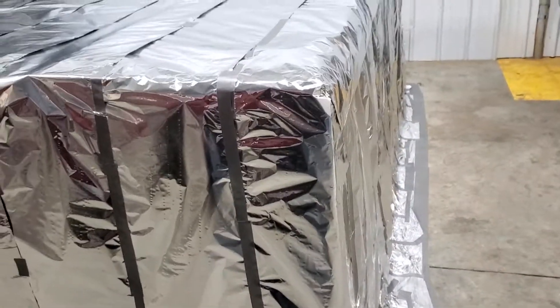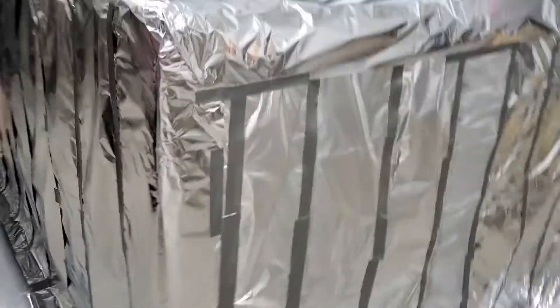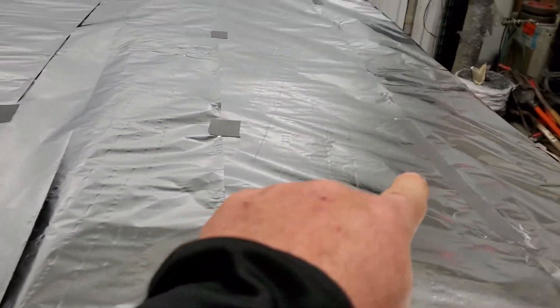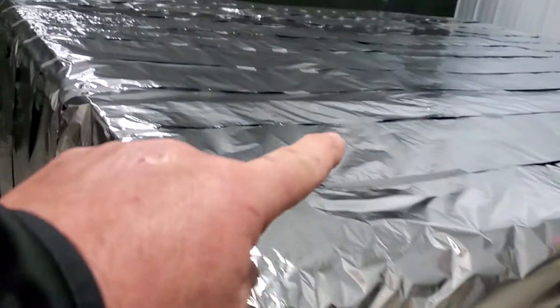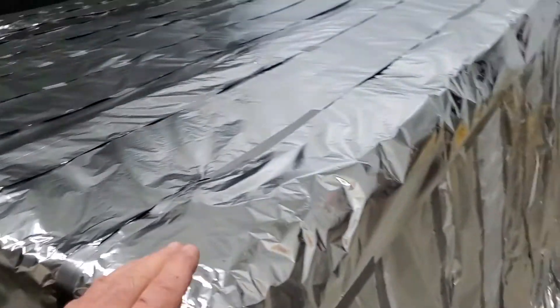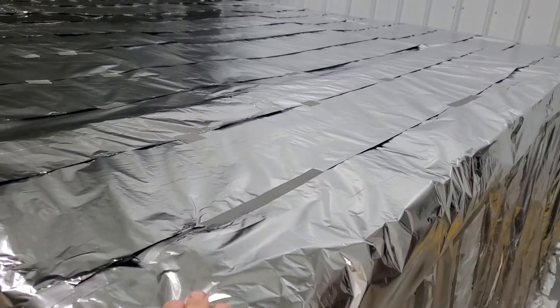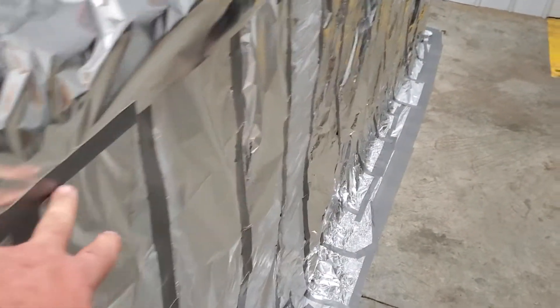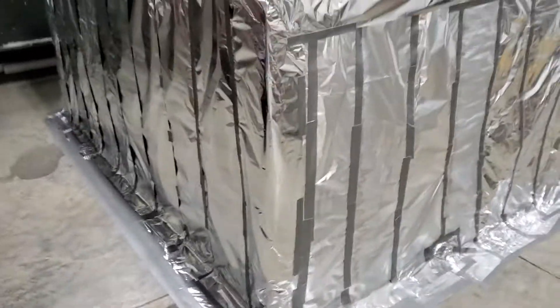Then we ran another one perpendicular — so you can see these ones go vertical. The reason why we didn't tape all the seams 100% is because we already have the top one. This is one continuous piece that goes all the way over and then down the other side. We overlapped it onto the floor, being we didn't want to get up on top of this to tape these seams and chance ripping this layer. So we overlapped everything — that's the final product right there.